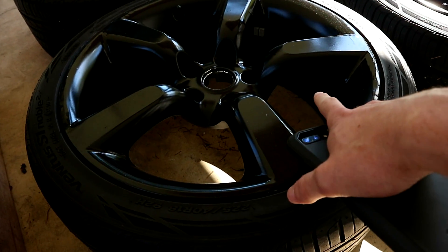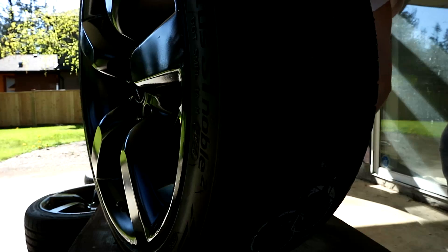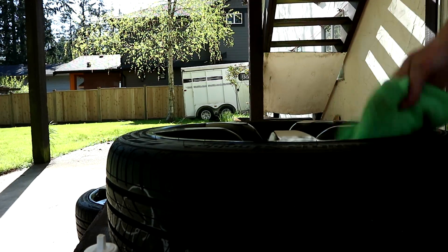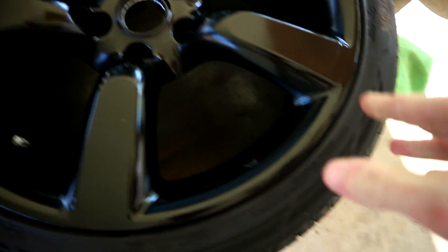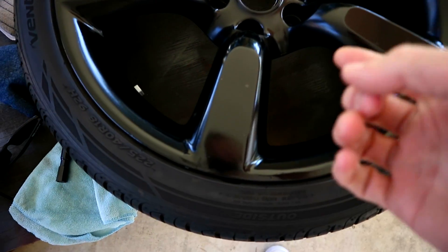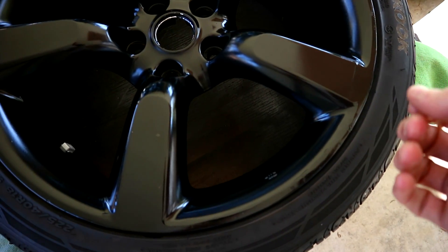I'm actually really stoked with how the finish turned out. There was a nick right there but it's all covered up. Now that it's been sealed — look at that, guys, that is so dope! These were actually painted properly with a spray gun, not just rattle-canned. The only thing spray-canned was the clear coat, and it came out really nice. That's why it has such a nice pearl in it.